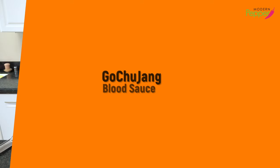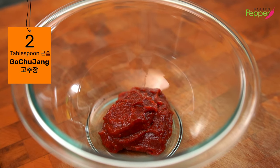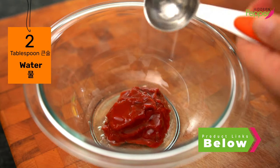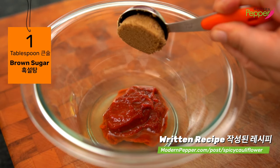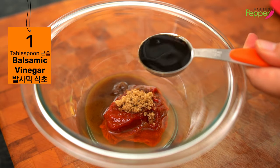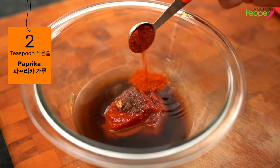So first we're going to start with making our garlicky gochujang blood sauce. Here I have two tablespoons of gochujang — that's Korean red pepper paste. To this we're going to add two tablespoons of water, one tablespoon of brown sugar, one tablespoon of balsamic vinegar. If you don't have balsamic vinegar, use any white distilled vinegar. Then we're going to add two teaspoons of smoked paprika.